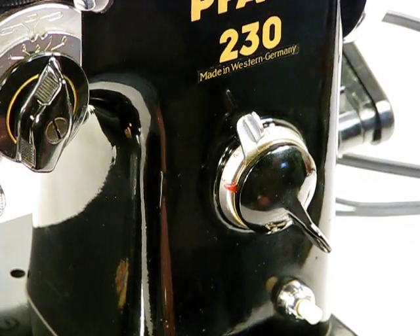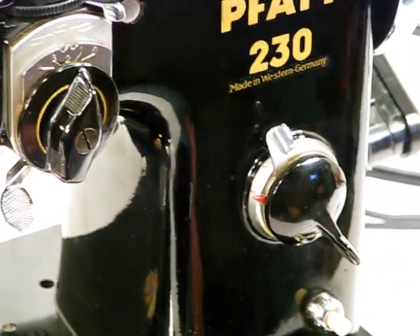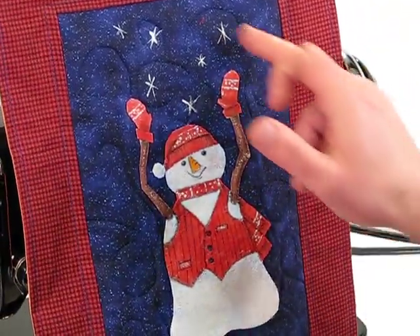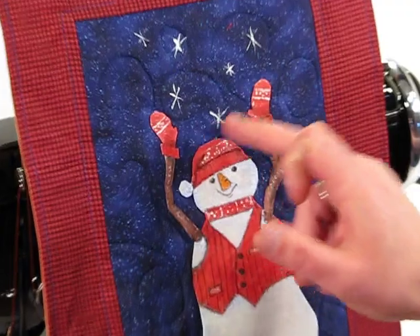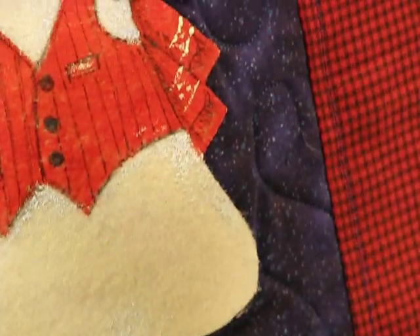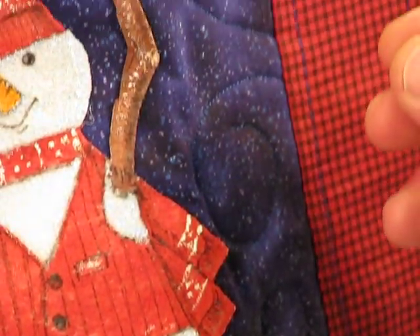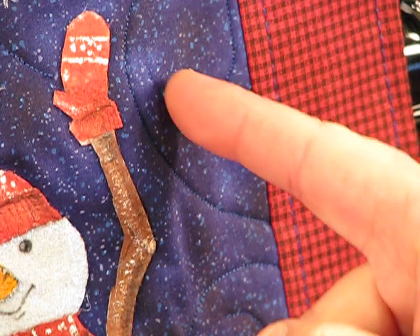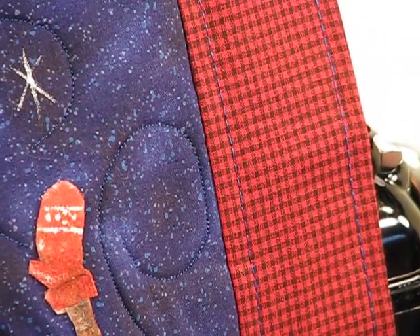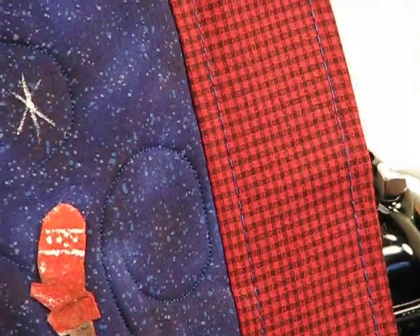Let me show you an example of what we generated with this Pfaff 230. You can see just how beautifully it stitches. In these blue-purple regions near the stars and on the outer edges of this snowman, you can see we're pretty close to that 30 stitches per inch — the stitches are almost invisible because we're so small on that stitch length. And as you move to the outer edges, we get pretty close to that 5 stitches per inch on the border and frame around this applique.